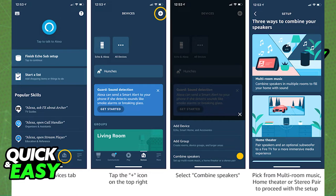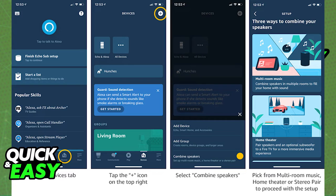On the next page, select which Echo devices you want to include, and remember that you need to have all of them connected to the Amazon Alexa app, and then select the name for that group. Afterwards, just give them the command to play the music you want to listen to, and all of them will simultaneously play the same track.